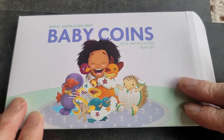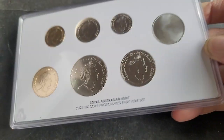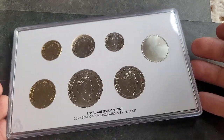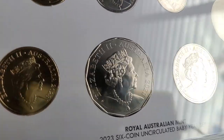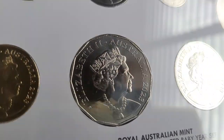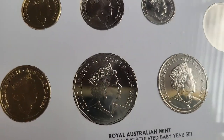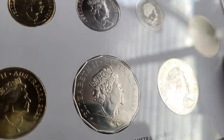So the baby set - if we take it out of the packet - the only problem with these packets is it's a bit hard, it's a bit small. We have the effigy - it's a Jody Clarke effigy. It's all quite nice with 2023s. And I just want to know if they're going to issue a King Charles set for 2023.